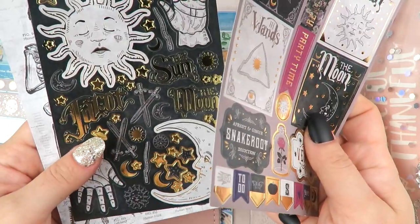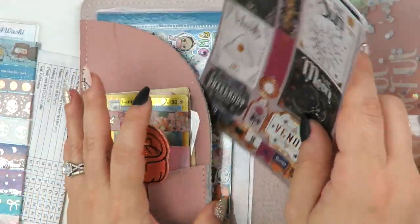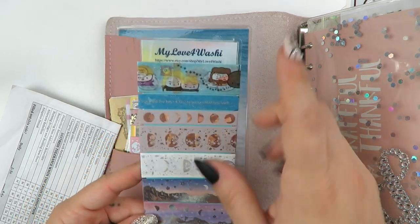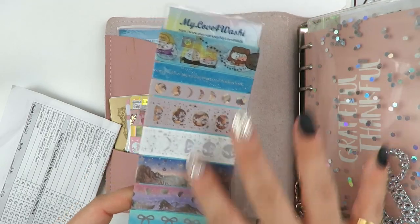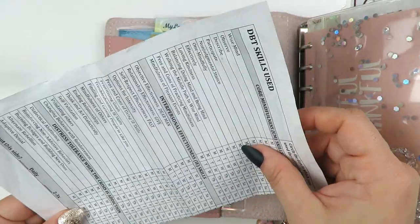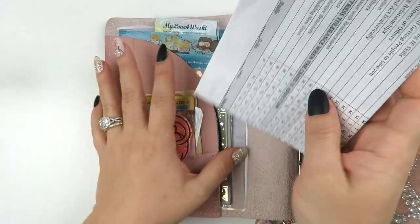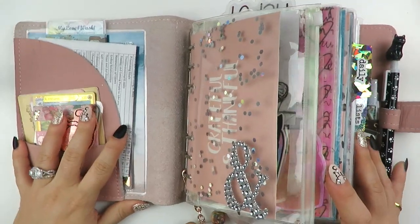I have some Recollections sticker sheets from last year's or the year before's Halloween sticker pads from Michael's - I keep those in here because this planner is very tarot-inspired. And then I have a washi sampler card that came with an order from my love for washi on Etsy, which pretty much matches the aesthetic of this planner - there's obviously a Harry Potter one on there. And then this is actually a diary card for DBT that I hand out to my clients, with skills to check off, though obviously I don't hand them out anymore because everything is on Zoom right now.